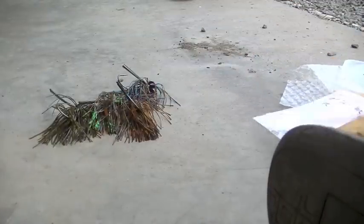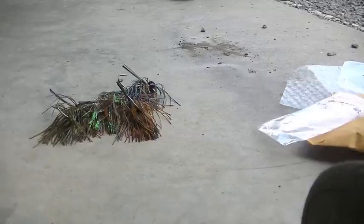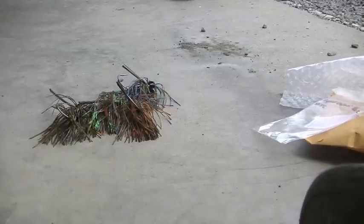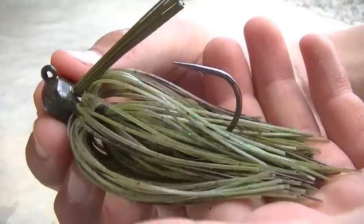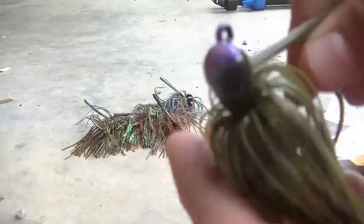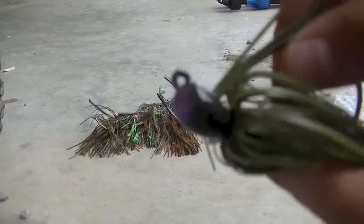Okay, this is the Summer Sandy color. Wow, they've got a little bit of purple on the front — I didn't know that on the paint job. He's constantly upgrading these jigs. That is a perfect skirt on that one; it won't need any trimming or pulling. Summer Sandy — look at that purple head. Awesome jig.